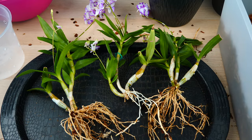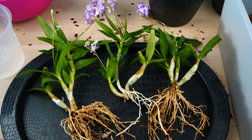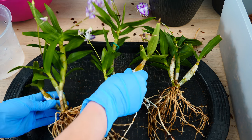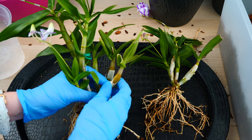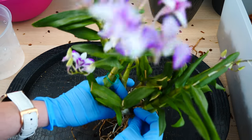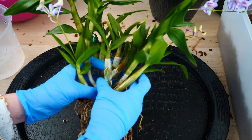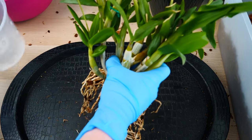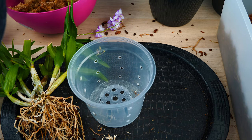So these are the three divisions I'm left with. I removed the oldest pseudobulbs because they would have just taken up space in the pot and they didn't look healthy anymore — they didn't have live roots anymore. I do believe I have enough segments to create the bush that I used to have back again. This is one of those orchids that I never want to divide, even though it's split in three pieces, because it's best when it's bushy.